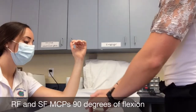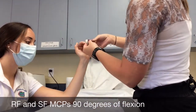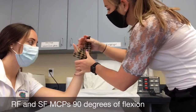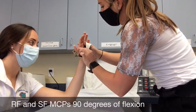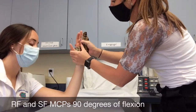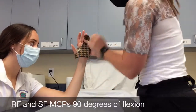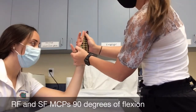After you pull the thermoplastic out of the water, have your patient in a relaxed position in slight wrist extension. First, place the patient's thumb through the thumb hole to make sure that it fits correctly, then you can roll the edges of the thumb for comfort. After ensuring that the thumb fits properly, you can then start to mold the patient's hand, while also making sure the ring finger and the small finger are as close to 90 degrees of MP flexion as possible.